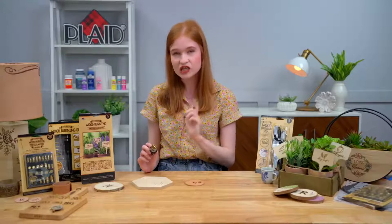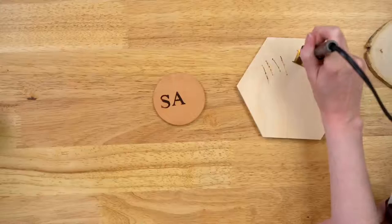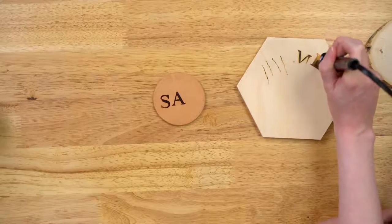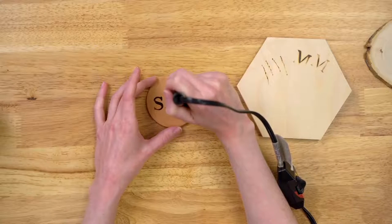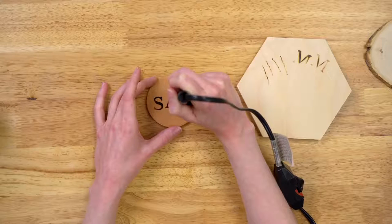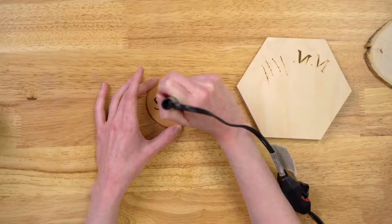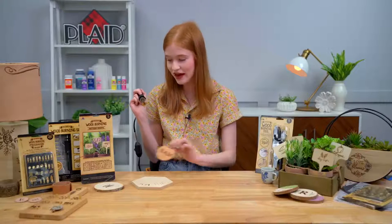Once we replace our tip, we just want to wait a minute or two to make sure our tip heats up so that it really works to its fullest ability. Just like before, we take our scrap piece of wood and do a little test. That's looking good. So we want to line up our stamp with our word, touch down, and release. If you don't transfer it all over initially, you can do a little rocking motion. These would be so cute on a tote bag or a gift bag — these little leather rounds.